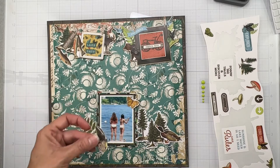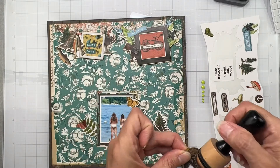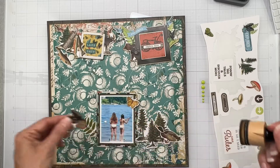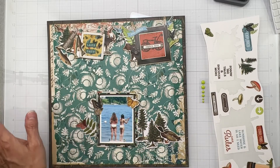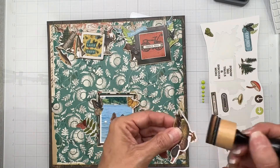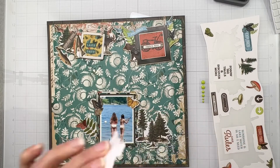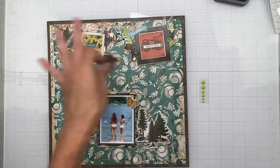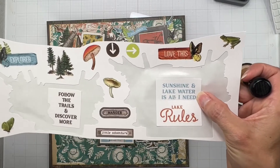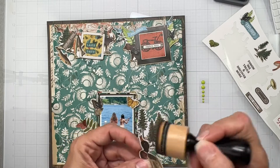I still have to get my fish up on a little bit of dimensional adhesive to make that just a little bit more interesting, but it's really coming together. I'm just doing all the inking. Next, what I want to do is build on this a little bit because clearly this is a done layout - I think it looks great. Any of these things can be the title. 'Sunshine and lake water is all I need' - that is definitely going on here somewhere because they're on a lake.